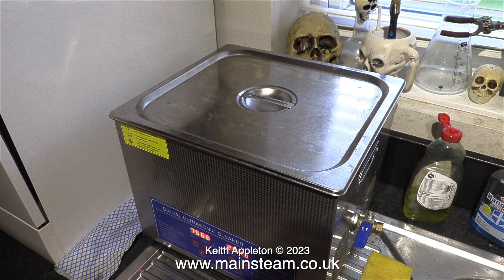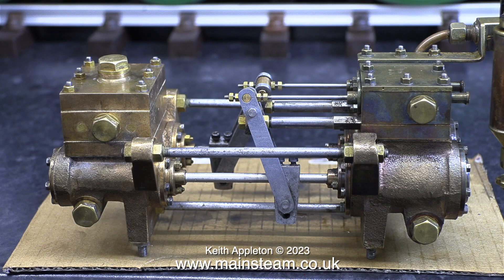I replace the lid on the tank and press the button to start the machine. To get rid of all the dirt on this pump it was in the liquid for three 30-minute periods. I think it was worth it though — look at it now. There are one or two slight marks still on there, which I think is the remains of some of the paint.